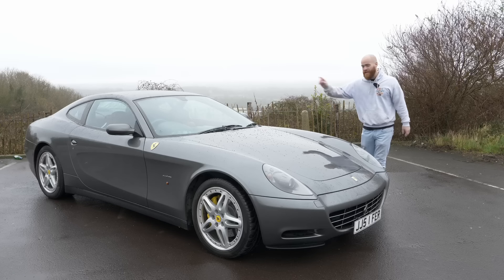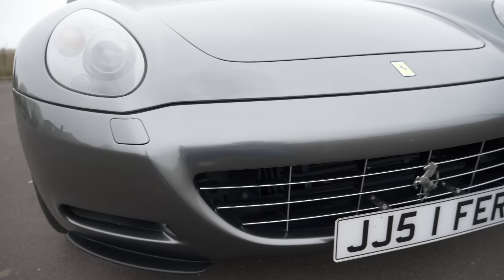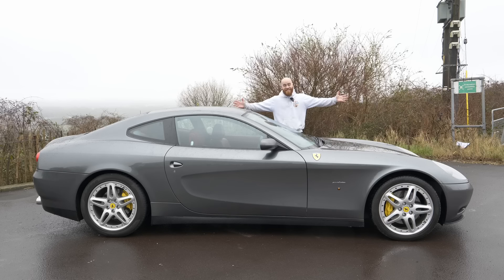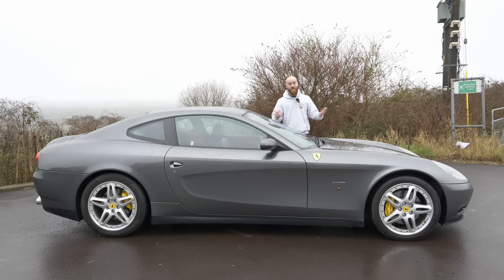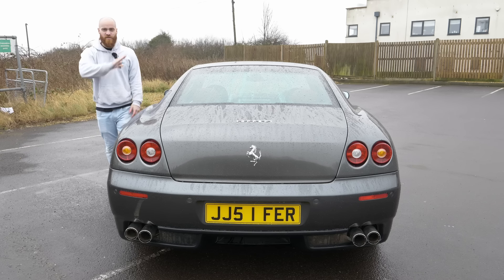Before we check out those rear seats I want to talk about the elephant in the room — the size and looks of the Scaglietti — because I think it's fair to say that throughout this car's life the looks have always been controversial. Size-wise it is huge. This part on my drive makes my Maserati Grand Sport look like a toy car. It's actually slightly longer and wider than a Gran Turismo. It's the same size as a Ferrari FF, and they are massive. But looks-wise, in my opinion, ugly this is not.